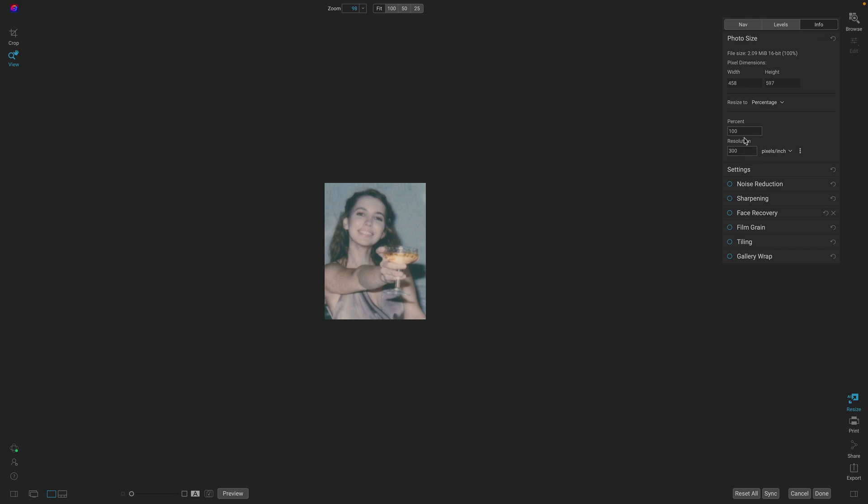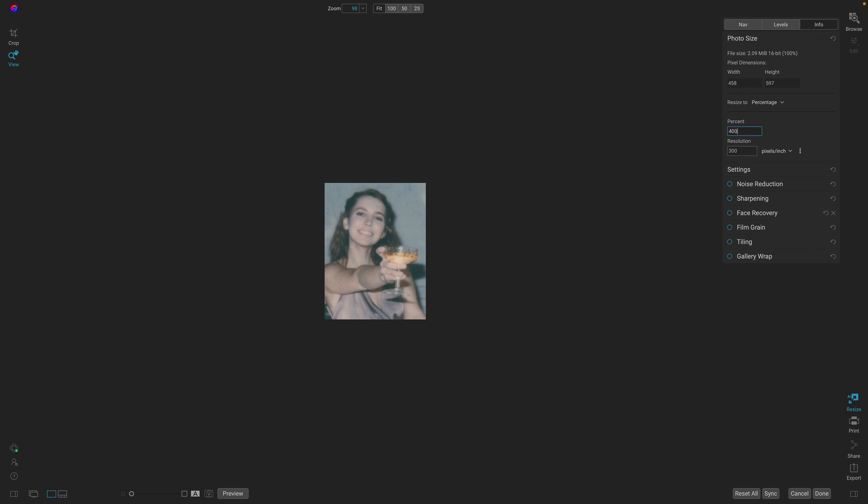Let's blow it up in size until it's a better fit for what we need. We'll do 400% again and that'll scale it, but there's not a whole lot of information to start with. It's not a very high res photo — it's a real Polaroid. Turn on face recovery, and wow, now there's a nice natural face there. Something I can use for my profile pic and look good.